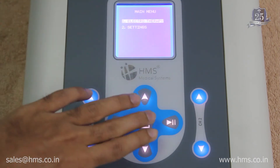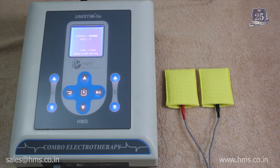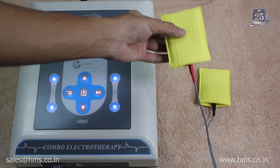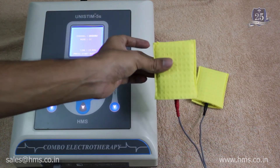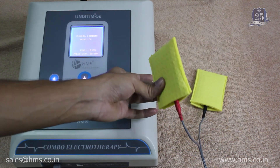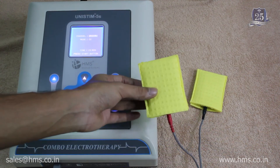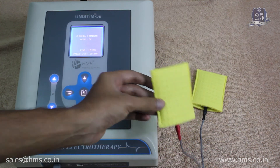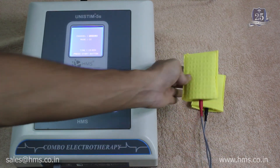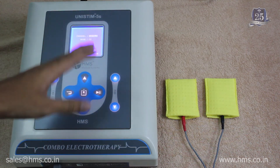Now we'll cover the safety features available with the machine. The electrode has been connected, and the sponge pouches are used to give wet treatment — an alternative to using gel, which is useful for patients who may be allergic to gels. Water is also an effective medium for treatment. Now we'll demonstrate the auto sensing feature.